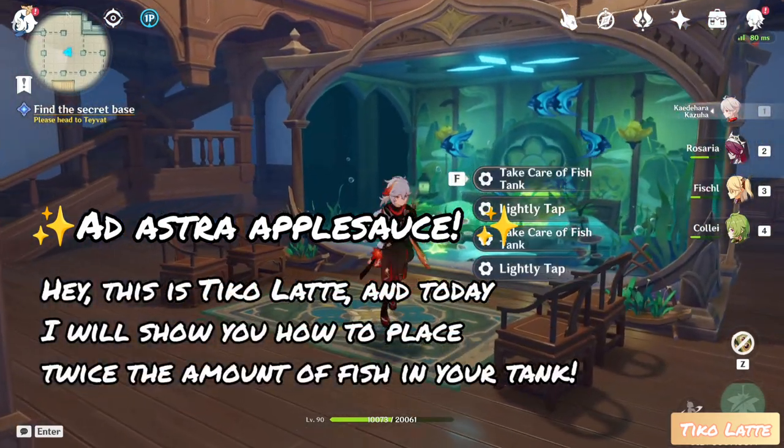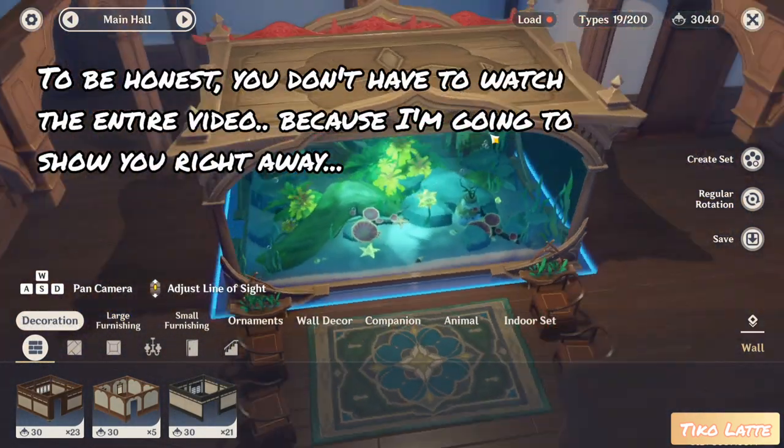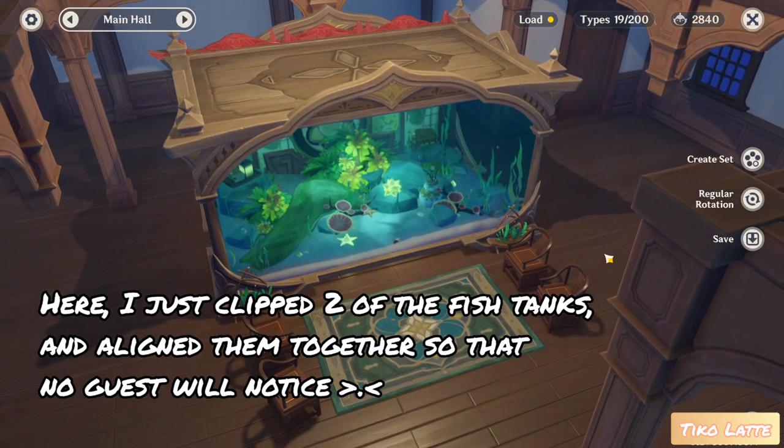Hey, this is TicoLatte and today I will show you how to place twice the amount of fish in your tank. To be honest, you don't have to watch the entire video because I'm going to show you right away. I just clipped two of the fish tanks and aligned them together so that no guests will notice.